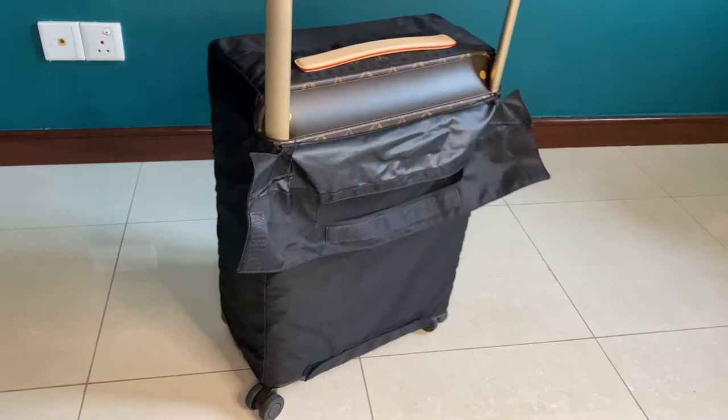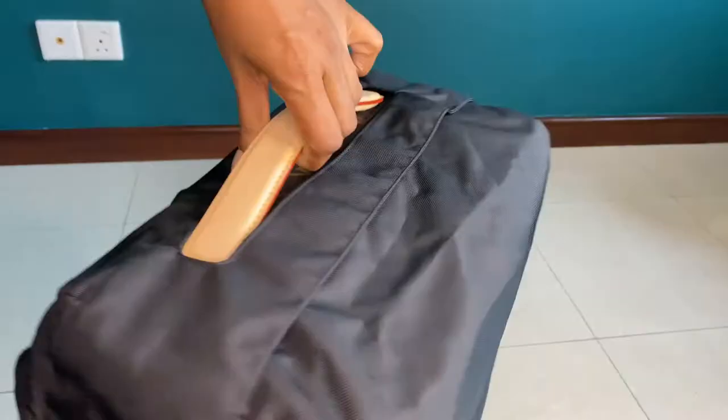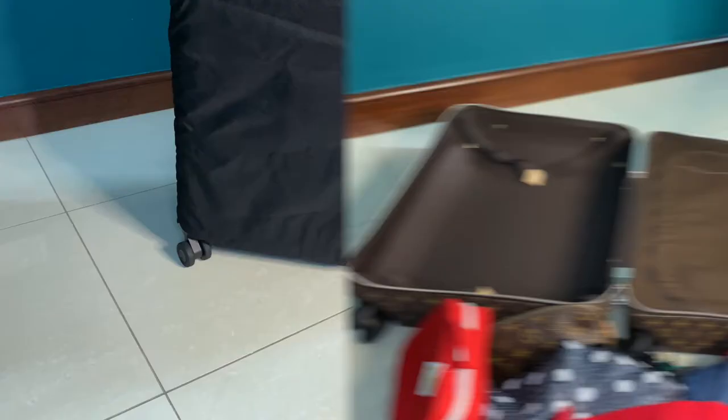If you want to roll the bag with the cover on, open the flap at the top and extend the handle. For the handle grip that's still exposed, I thought I'd wrap a twilly scarf around it to protect it from sunlight and the oils from my hands. By doing that, you'll protect all the untreated leather trims — it's a great way to protect the bag.